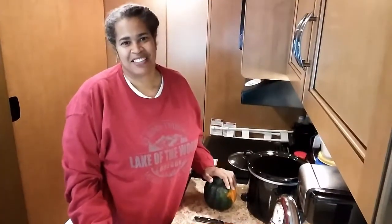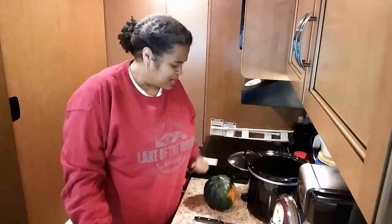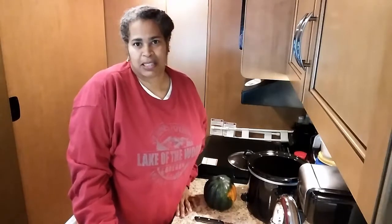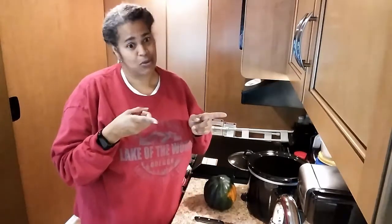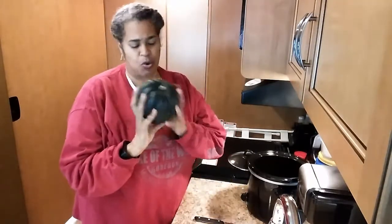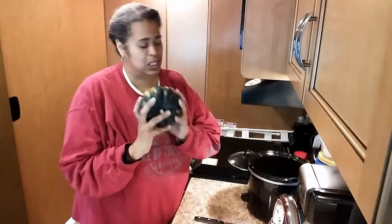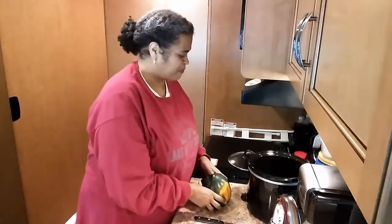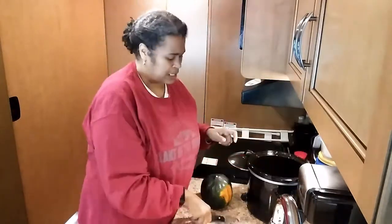Hi everyone, this is PhD Natural Meat and welcome to my RV kitchen. I wanted to make something pretty simple — it is still cold outside even though it's spring, so I wanted some acorn squash. The only things you need for acorn squash are a squash, a crock pot, and a knife.